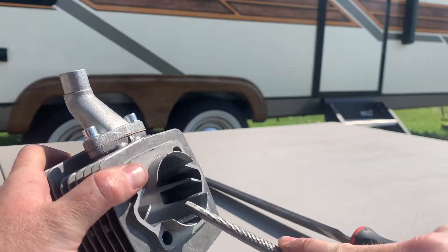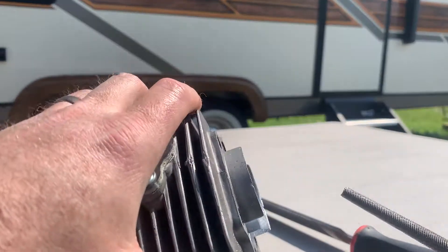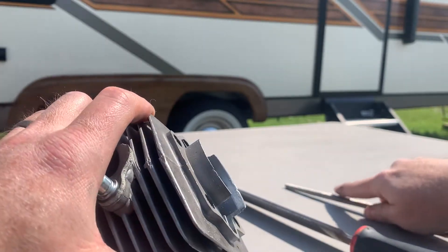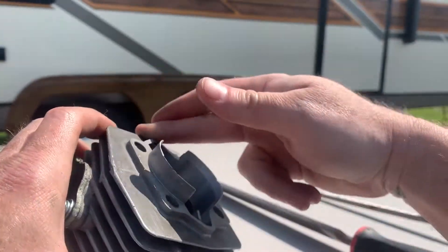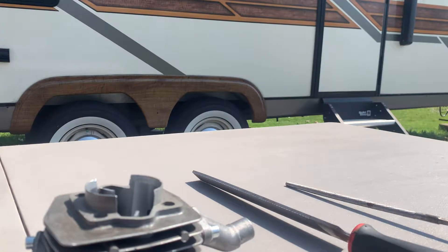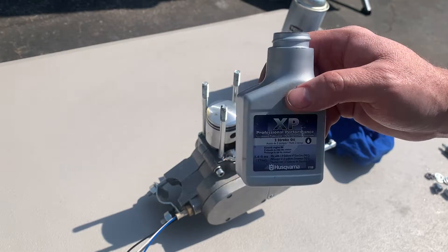There's absolutely no quality control wherever this engine came from. I'm not blaming the person that sold it to me because how would they know? They don't take it apart. It's a $200 engine — you're not getting $1,000 worth of product for $200. I'm going to use this two-stroke oil.